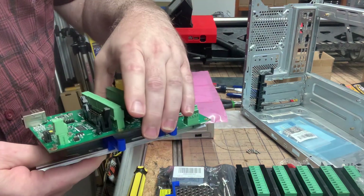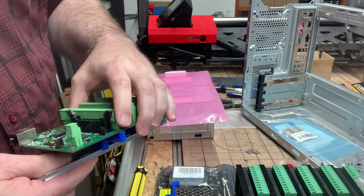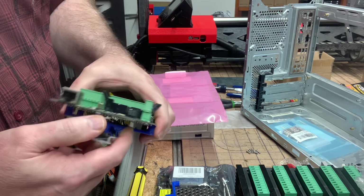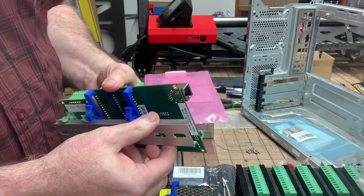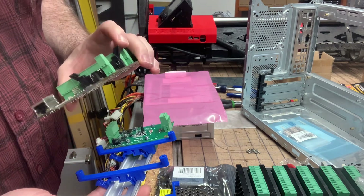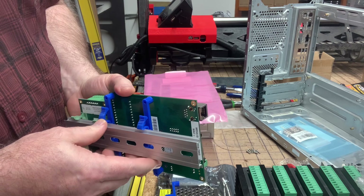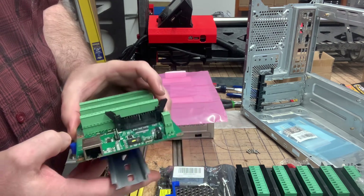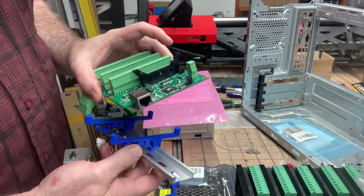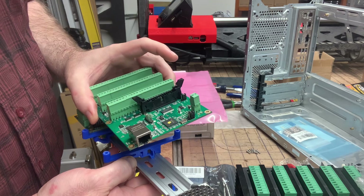I wanted to make a quick video to discourage you from using the M3 screws to attach the mounts to the board before attaching the mounts to the DIN rail. If you attach the mounts to the board first and then go to snap the mounts onto the DIN rail, you could wind up flexing your PCB a little bit, and that could possibly do some detriment to your board.